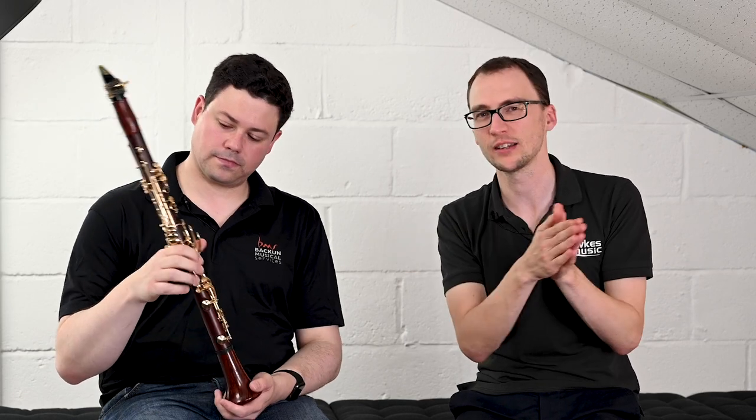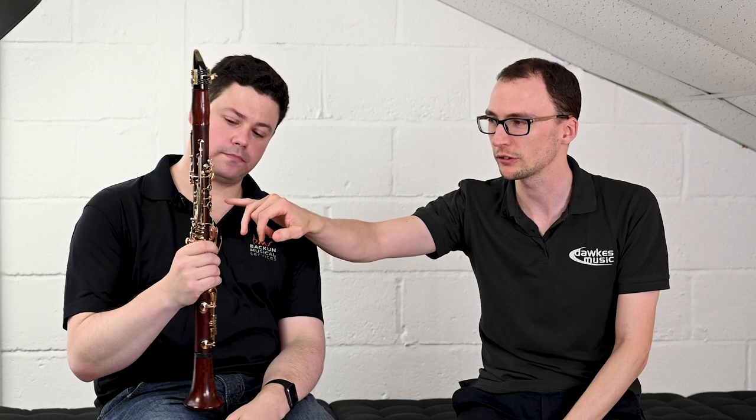You get a really even, consistent transition. On a lot of instruments that can be a real problem — you can play a lovely round low F or A and then the G feels like you have to work hard with the diaphragm. That's a neat example of the level of detail Bakun go to in this custom series. The MOBA and the Lumiere aren't better or worse — they're different, and it depends on the player, the setup, and your concept of sound.